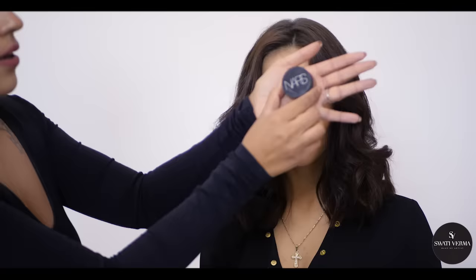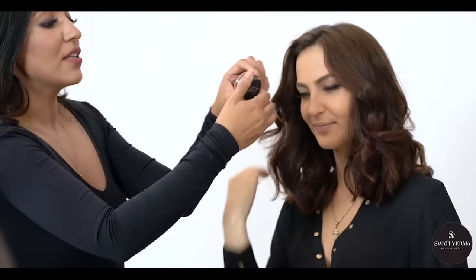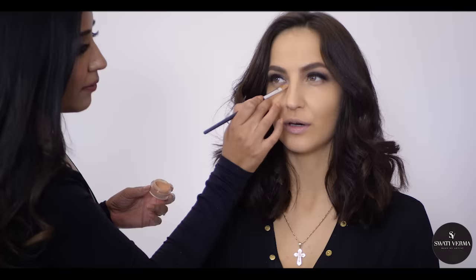I'm using this concealer in shade Biscuit from NARS, and I'm going to use it under your eyes just to hide a little bit of pigmentation. It's going to give a more flawless look. It's a very dark color but on top of this I'll be applying the lighter color we used under your eyebrows. I'm so curious to see how I'm looking! The eyes are looking very nice and we're just building up the other things now.